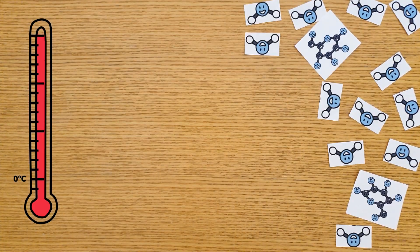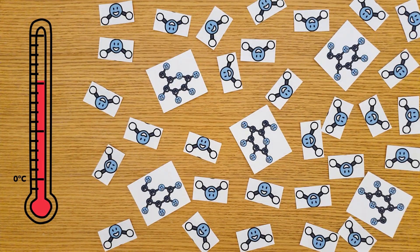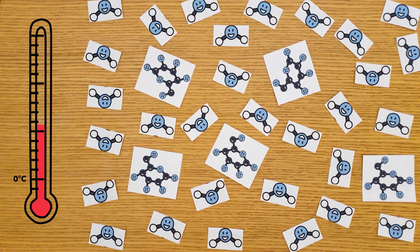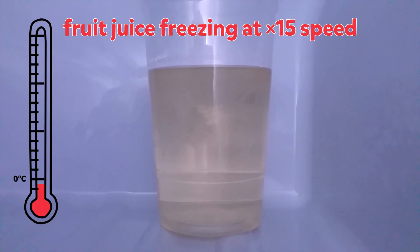So how is fruit juice different to water? Fruit juice is mostly water, and as we cool it down, those water molecules will try to find each other to form ice crystals. But fruit juice also contains sugar dissolved in that water. These sugar molecules get in the way of the water molecules trying to form ice crystals. Because of this, we have to cool the juice down to an even lower temperature for ice crystals to form.